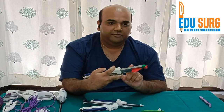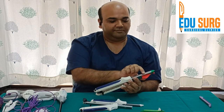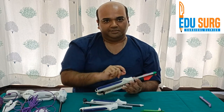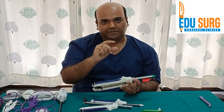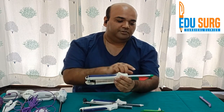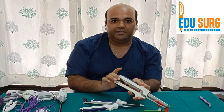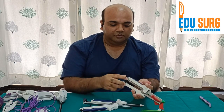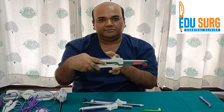Once you have locked the stapler you wait for around 20 to 30 seconds. We wait because the stapler causes compression of the tissue and the staple height is decided as per the compressed tissue. If you don't wait, there is a high chance the tissue thickness may not be properly traversed by the stapler. So always wait 20 to 30 seconds after applying pressure. This is the firing knob — you can use it with the right as well as the left hand. Two fingers are used to hold the stapler so that it does not move during firing.